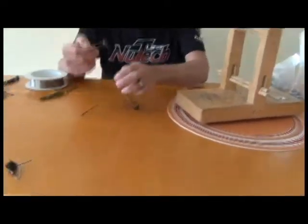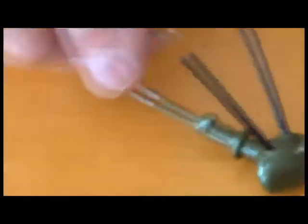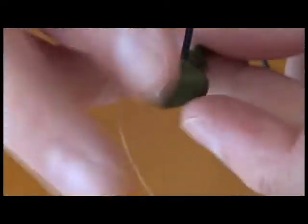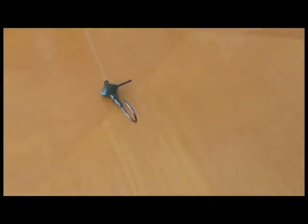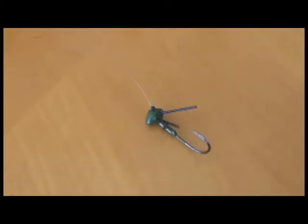The first thing we'd like to show you is our new Blitz football head. It's got new jig technology built into it — camming surfaces and specific angles all over the head. As you pull it along the bottom, you can see how it raises the hook up as soon as you pull it.